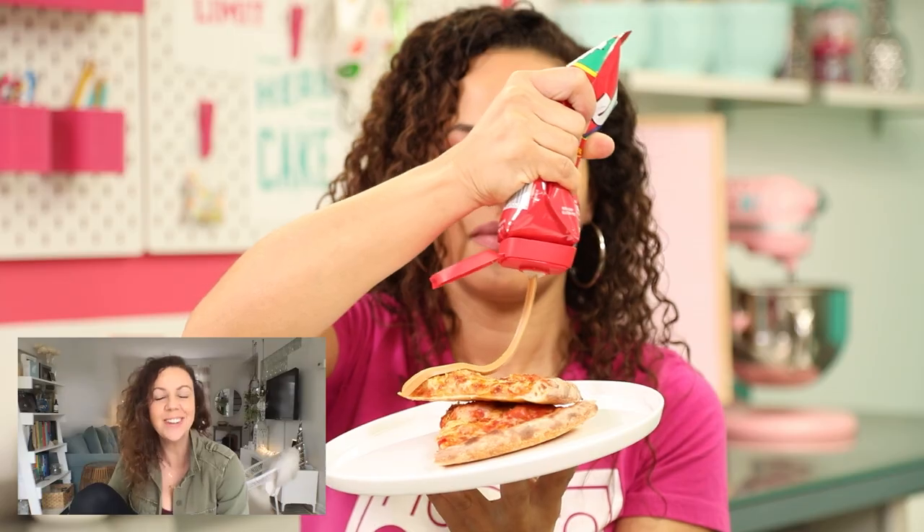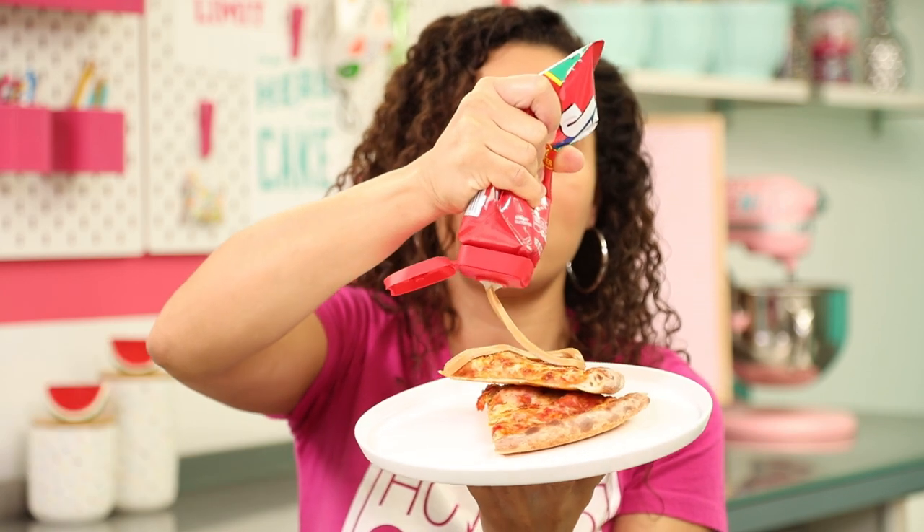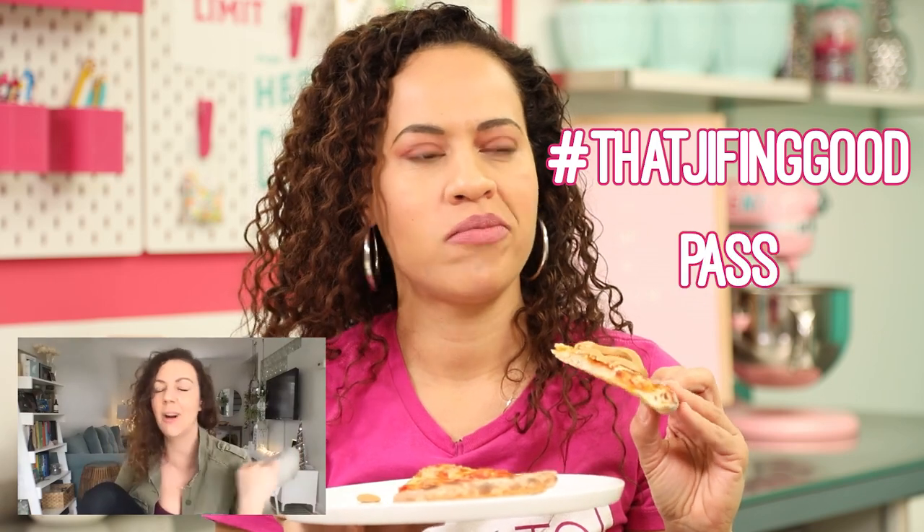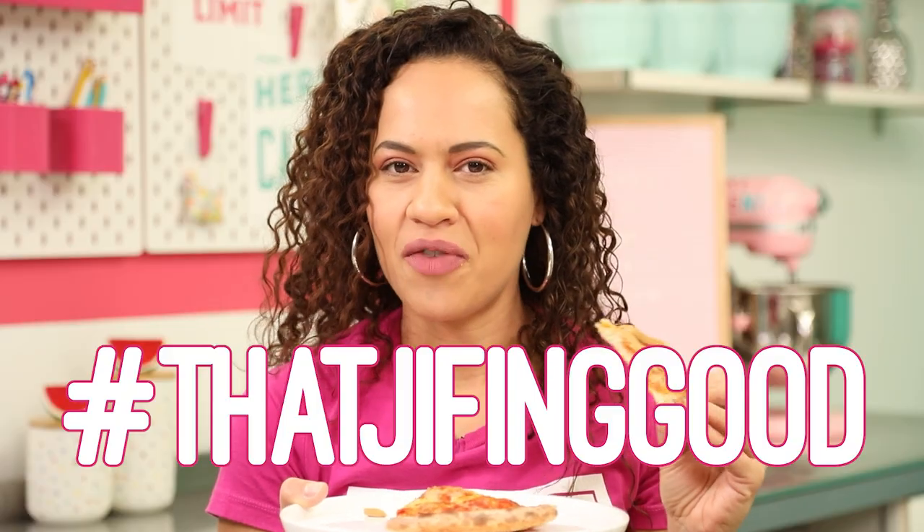The first item is a slice of cheese pizza. Don't skimp on that peanut butter — I tried to draw a heart but it's not quite a heart. The things I do for this channel. Now make sure you get a good enough bite. What does it taste like? It tastes like peanut butter on pizza. So you can rate it as that Jiffing good, or pass. It's honestly that Jiffing good. I'm surprised.